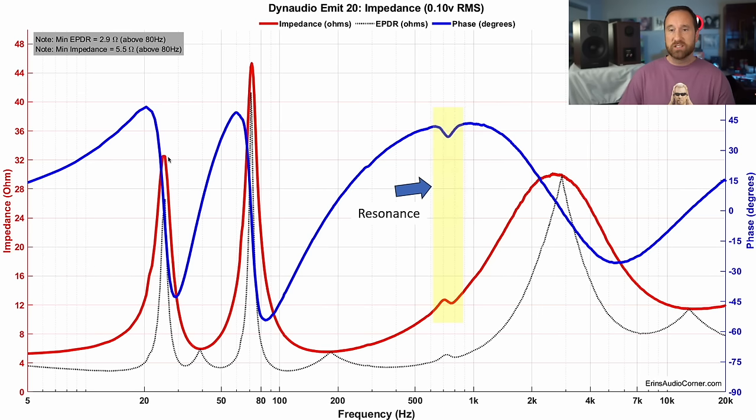The first thing we're going to look at is the impedance. The nominal impedance is about 5.5 ohms — they state 6 ohm, and I'm good with that. Overall it should be a pretty easy speaker to drive on a standard amplifier. The thing I wanted to note is this resonance — I've drawn a box through here, and it shows a pretty strong resonance that shows up in the impedance data.